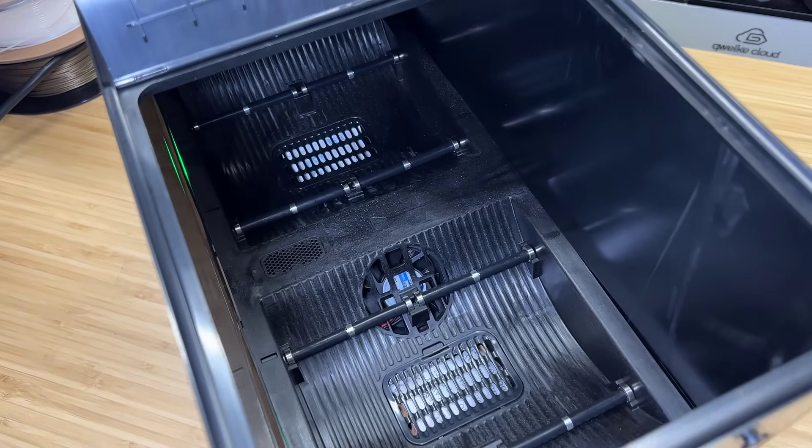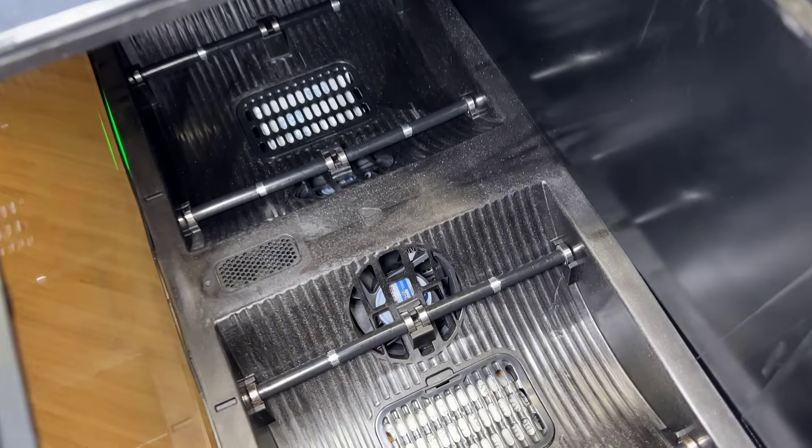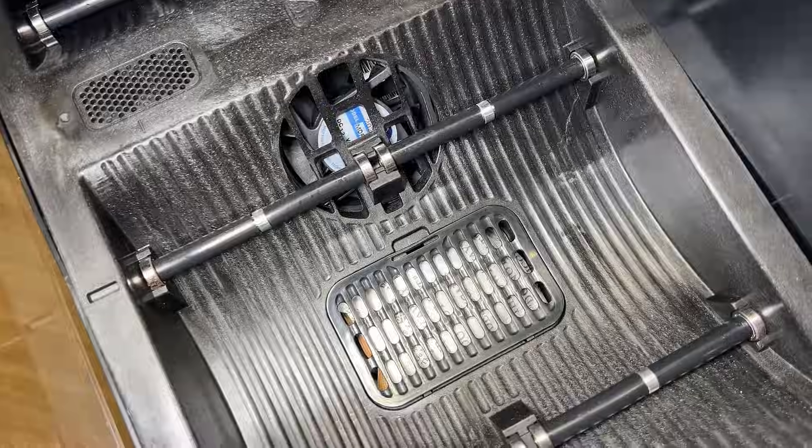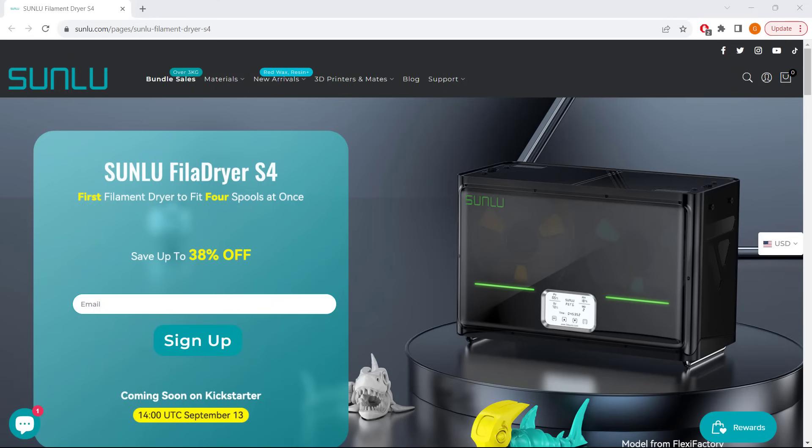The base uses glass-fiber-reinforced polypropylene, which is resistant to temperatures of up to 150 degrees Celsius. The Sunlu S4 filament dryer will be launched on Kickstarter on September 13th, with a normal retail price of $129, but also a super early bird price of $79, which will only be available for the first 300 backers.